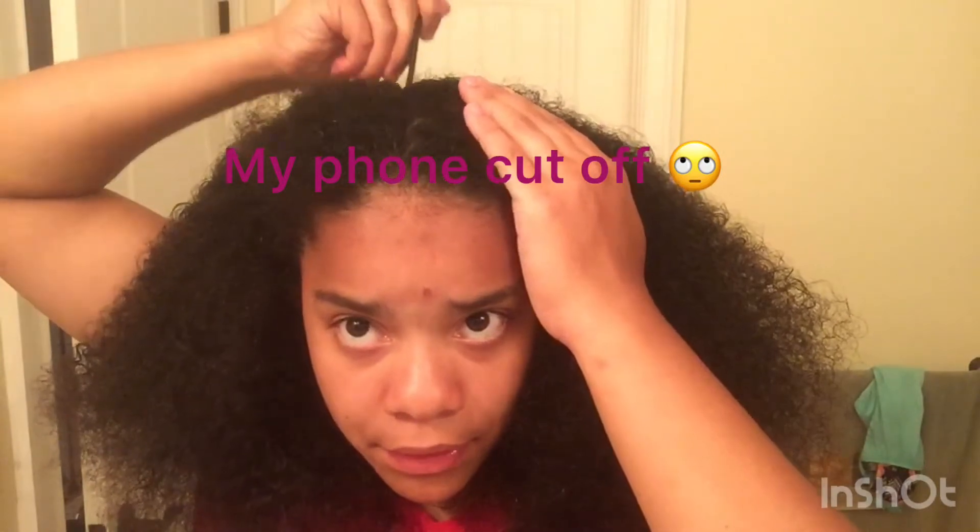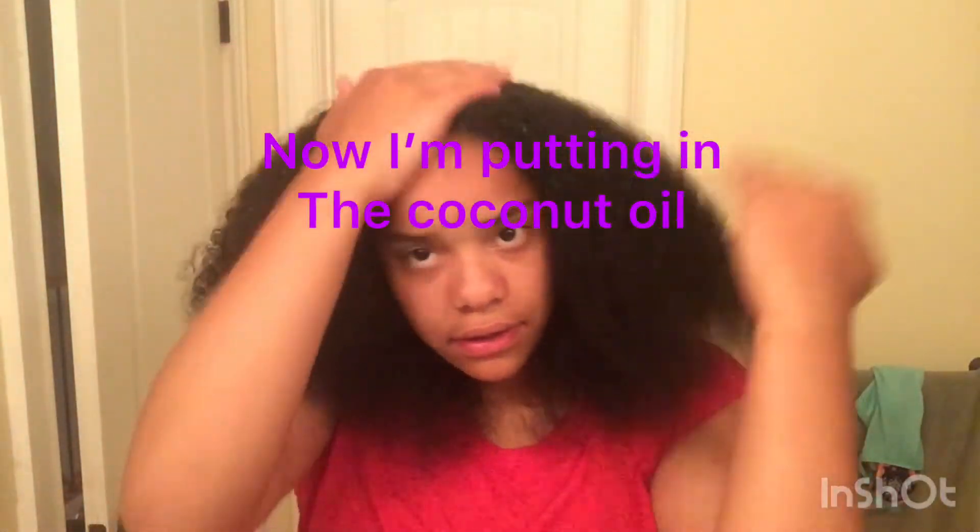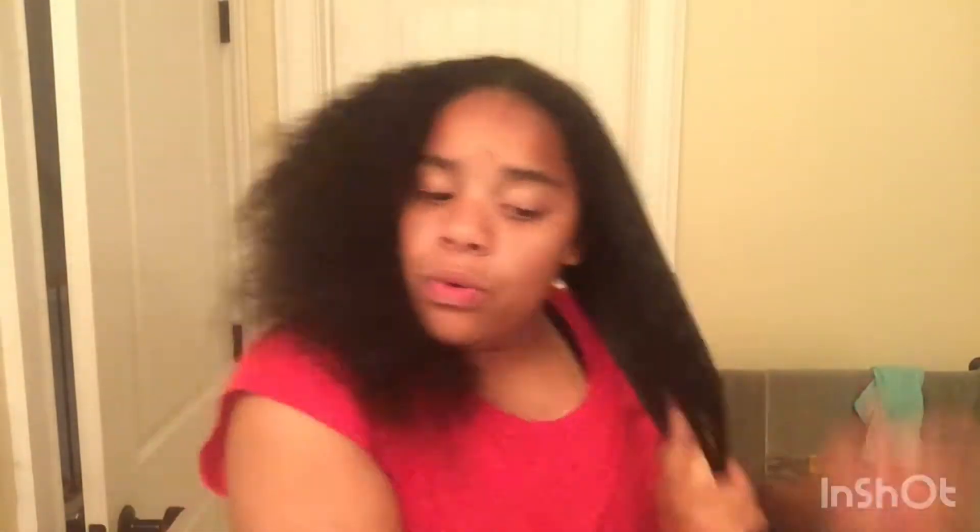Now I'll brush it out one more time. Now I'll add some coconut oil in there. A little bit more water.